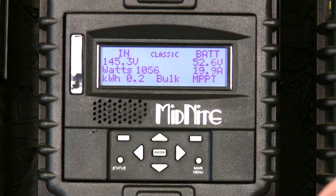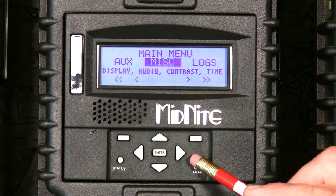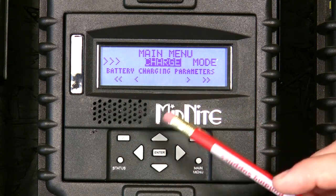After that's all set, we need to go into the menu and program TCOMP. The main menu button will always bring you back to the beginning of the main menu — just push it as many times as you need and you'll get back to the beginning. We're looking for the charge menu.